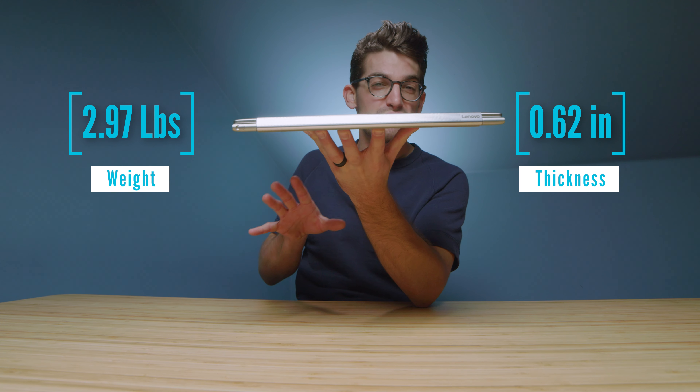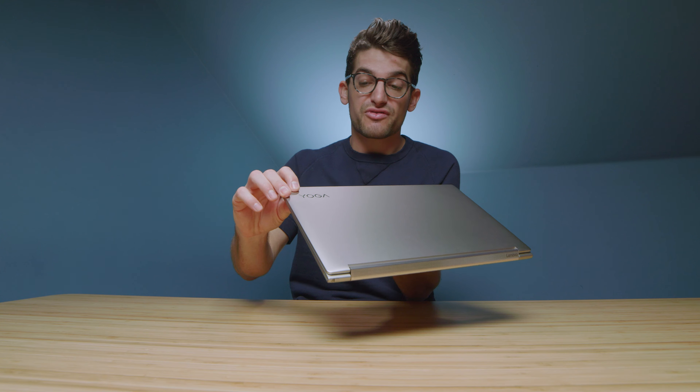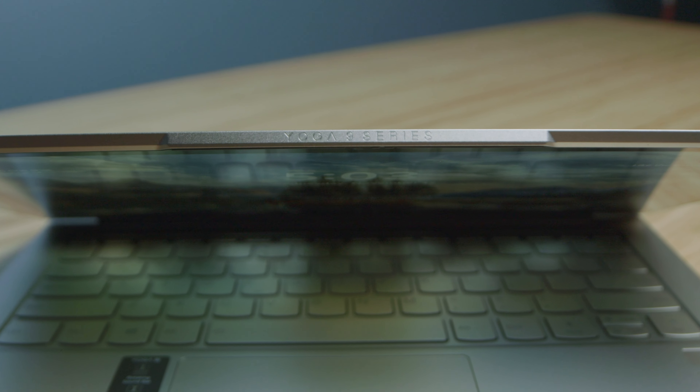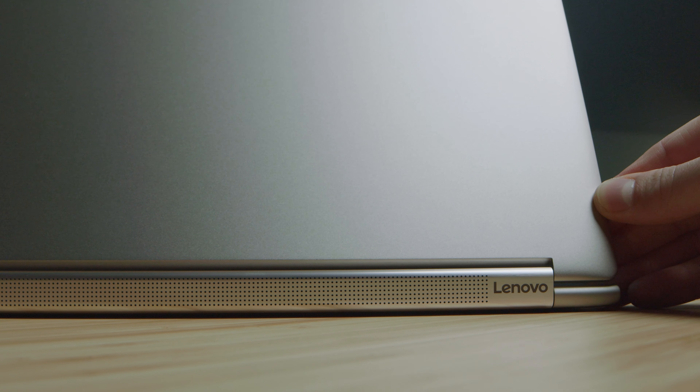First, let's check out the build quality and usability of the Yoga 9i. It's a thin and light laptop with an all-aluminum build quality, and I love the little classy touches they've put into it. You have a very nice professional Yoga logo engraved into the top cover, an engraved Yoga 9 series along the front bezel of the screen, and a little Lenovo touch along the speaker grille. There's also a neatly integrated pen into the back side of the chassis — a lot of nice features that make this a simple on-the-go professional laptop.